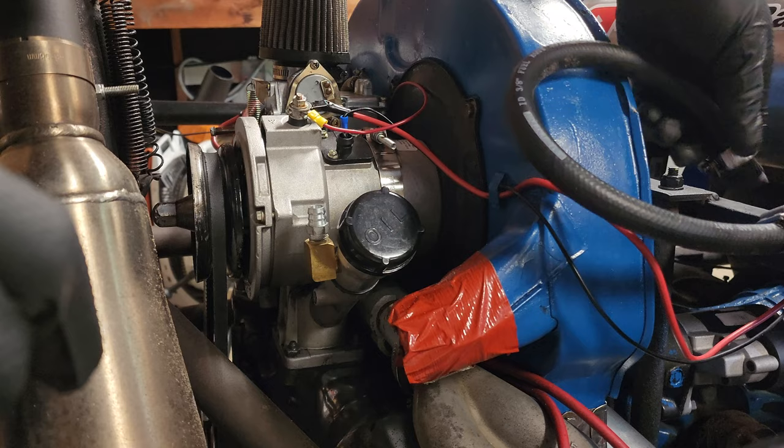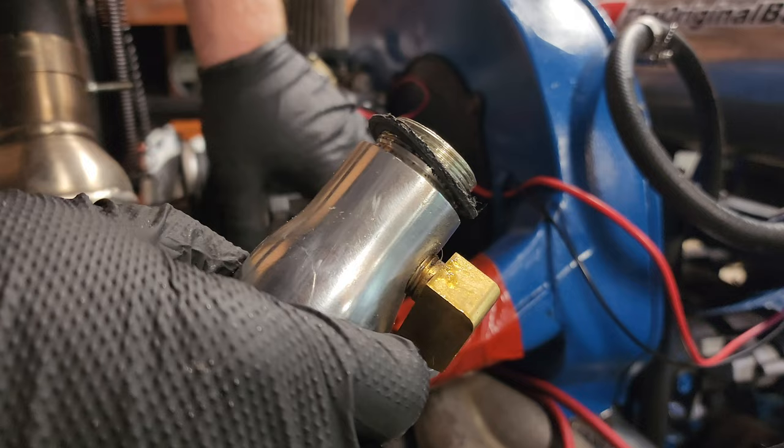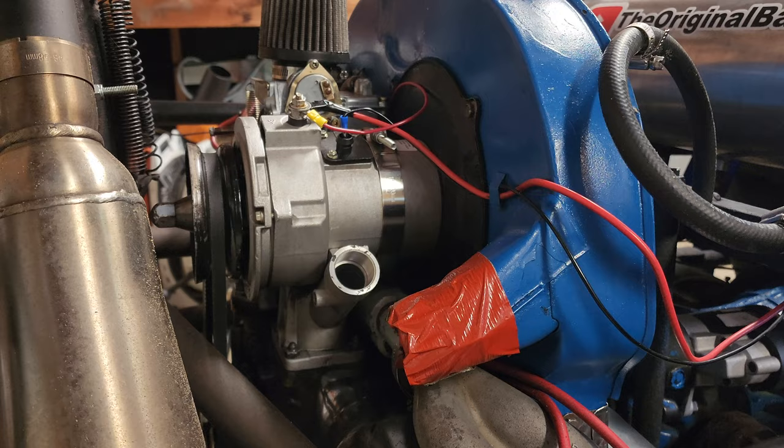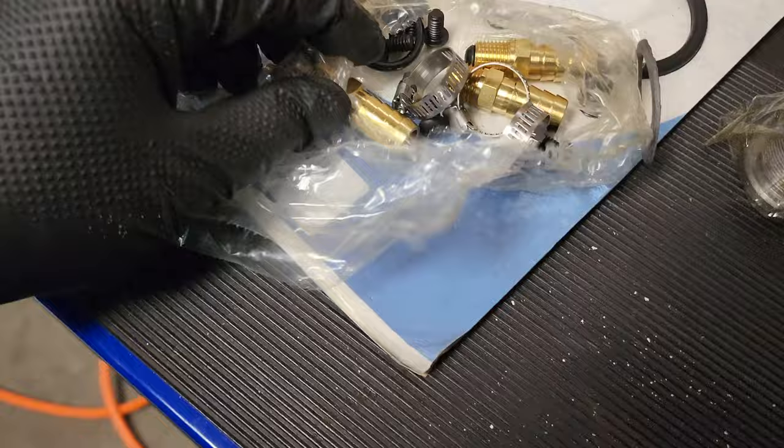I'm going to pull this breather hose off. Here we go — we'll just let you kind of hang out over there. This ought to just rotate. Oh yeah, right off. Now we've got a gasket on here. I should probably clean you up a little bit. I don't know if it comes with another one, so we'll hang on to that just in case we need to reuse it. All right, so I'm tearing through this.